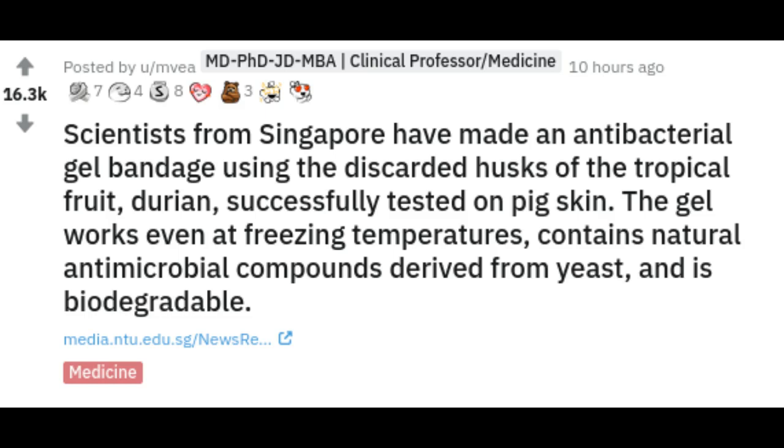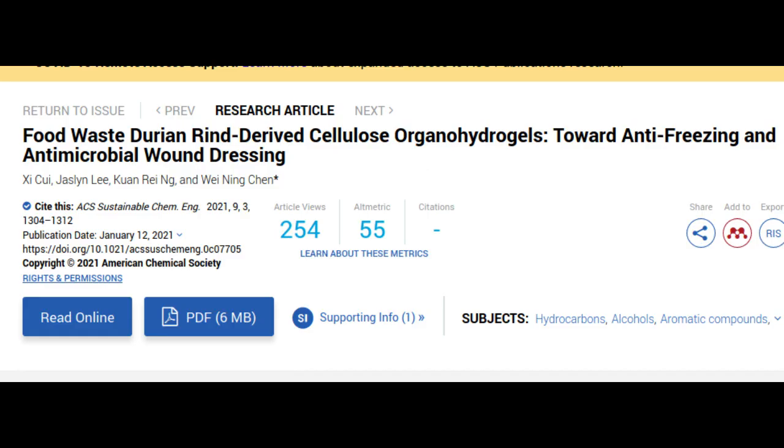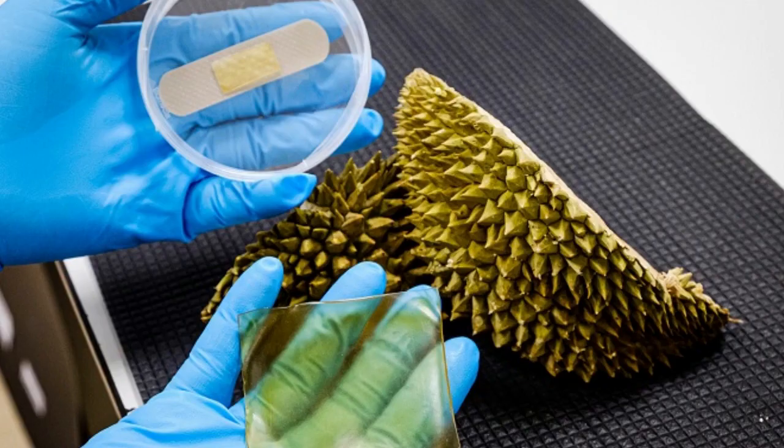The innovation was published in the journal ACS Sustainable Chemistry and Engineering, a peer-reviewed journal of the American Chemical Society. Conventional hydrogel patches are commonly available at pharmacies, usually used to cover wounds from surgery to minimize the formation of excessive scar tissue, resulting in a softer and flatter scar.